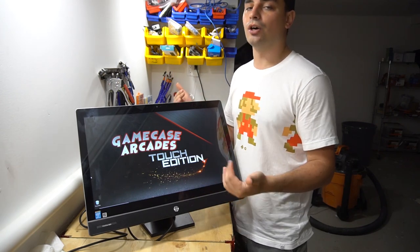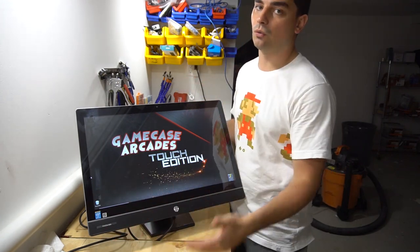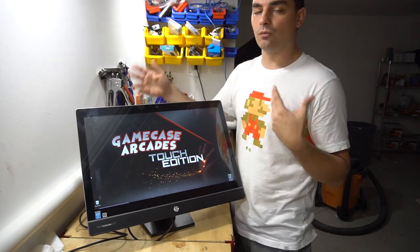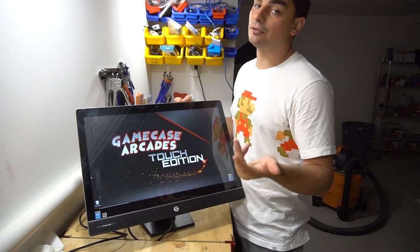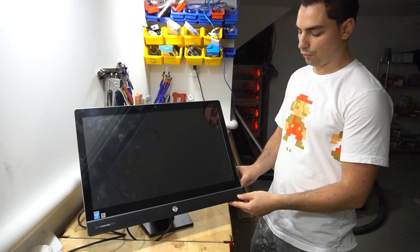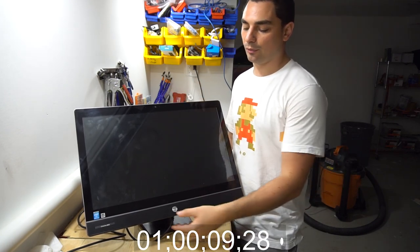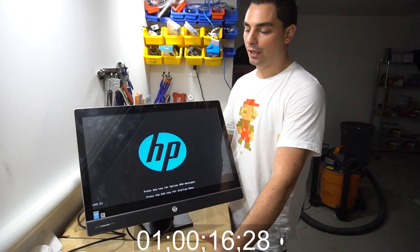This is the budget beast Touch Edition. The current-gen version would be grabbing a new all-in-one from Best Buy, but those run about $900 which I think is too much for this. I will give you the option if you want the souped-up one, but I think the budget Touch Edition is awesome — just keep in mind there are pluses and minuses. Let me literally boot up the system so you can see how long it takes.